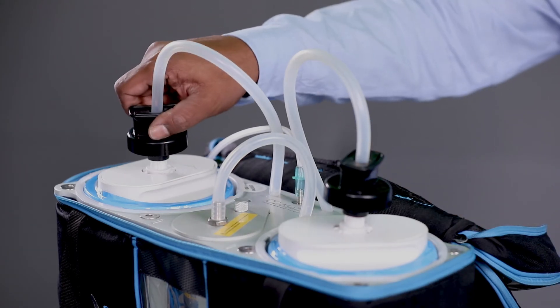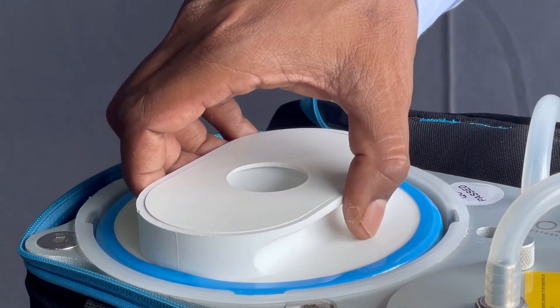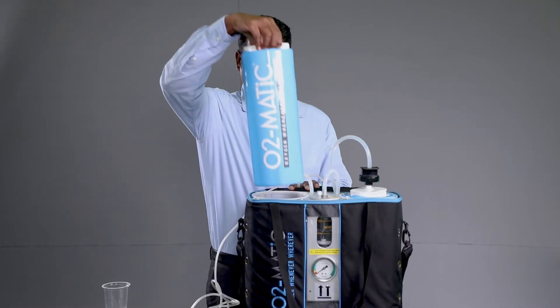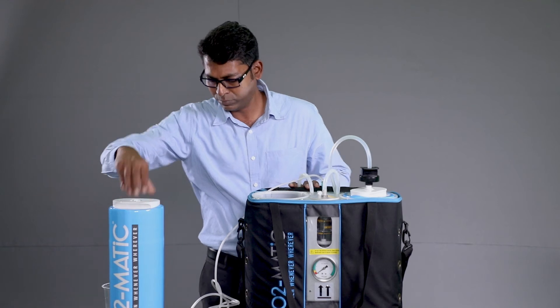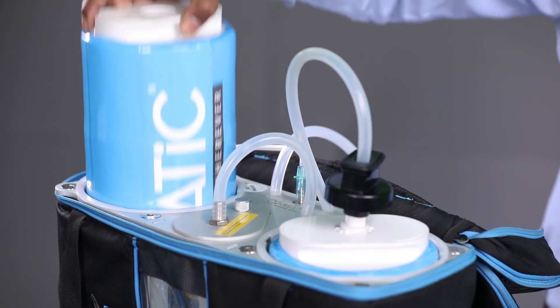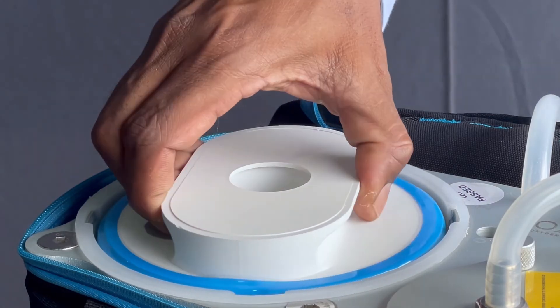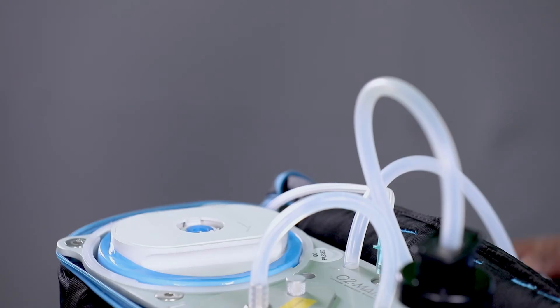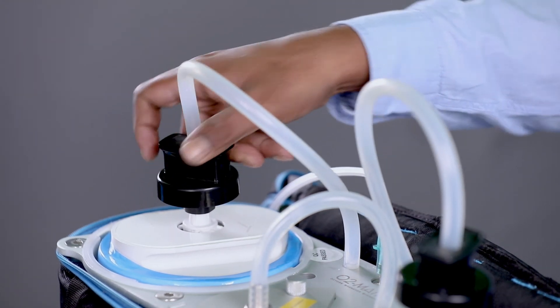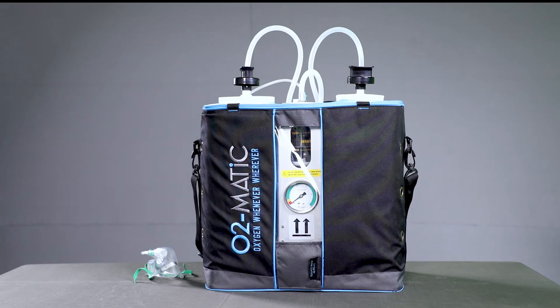Unlock the twist trigger from the depleted cartridge. Unlock the depleted cartridge by rotating it anticlockwise and pull out the depleted cartridge for replacement. Take a new cartridge and insert it into the empty cartridge slot and turn it clockwise to secure the replacement cartridge onto the main kit. Position and lock the corresponding twist trigger into the replaced cartridge. The replaced cartridge is ready to be triggered if required. Follow the same steps to replace the second cartridge when the second cartridge is depleted.